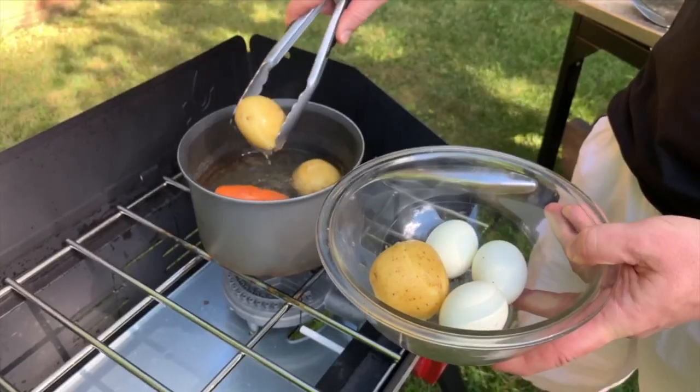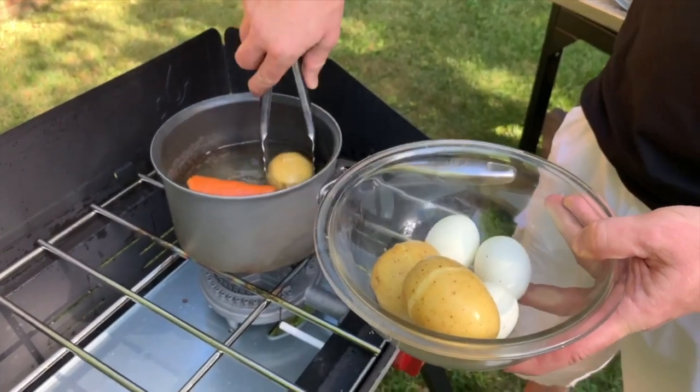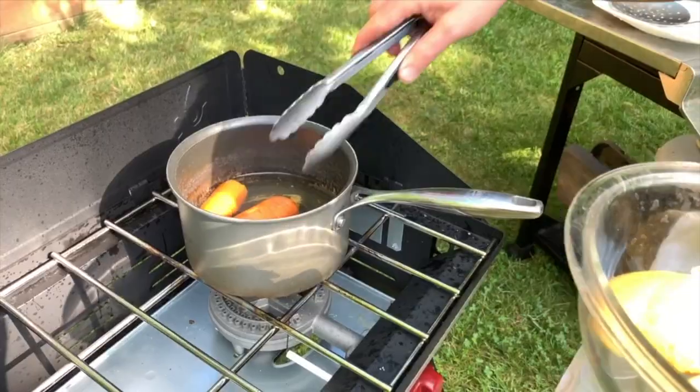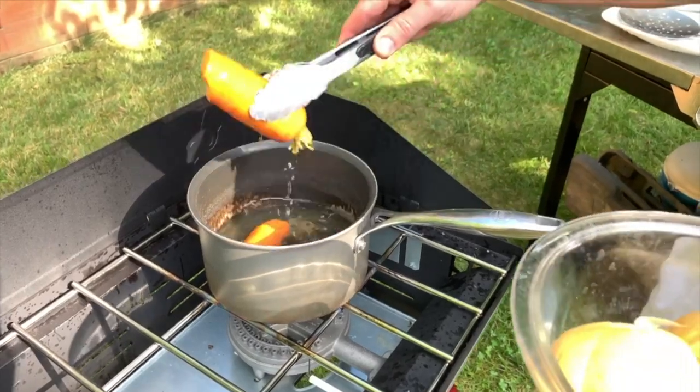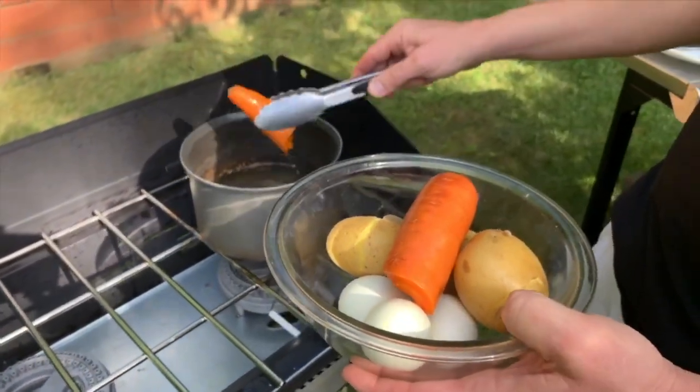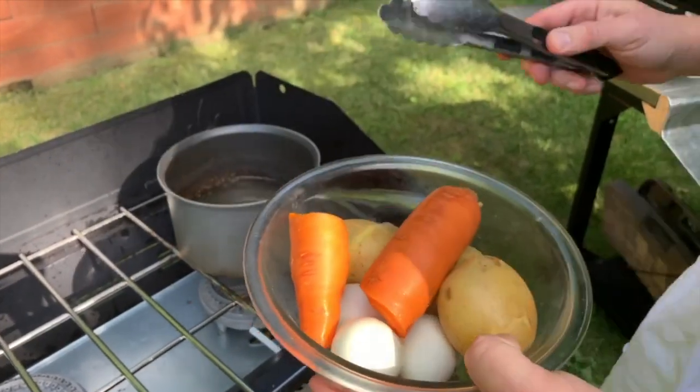I'm flipping my chicken now — turning it the other way around — and I'll leave it for another 25 minutes. My potatoes are ready so I'll take them out too. The carrots are also ready, so we'll take those out as well. All of this needs to cool off a little bit.